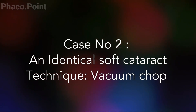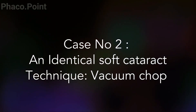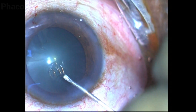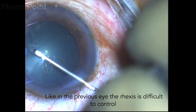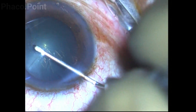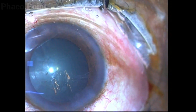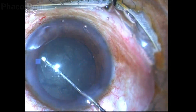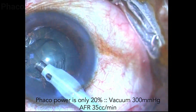Now let's look at an identical cataract and manage it by a different technique — the direct chop technique using just vacuum, which I call the vacuum chop technique. Again we try to create an almost identical capsulorexis; these were two eyes of the same patient. The rhexis is tending to run away, so I use centripetal pull to bring it back into control. Once the capsulorexis is completed, a cortical cleavage hydrodissection is carefully performed and a rocking maneuver is also done to make sure the lens will rotate.